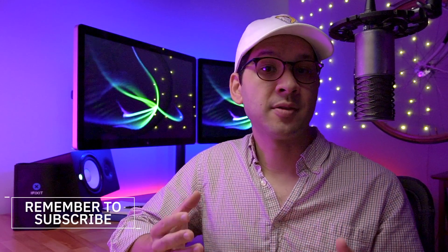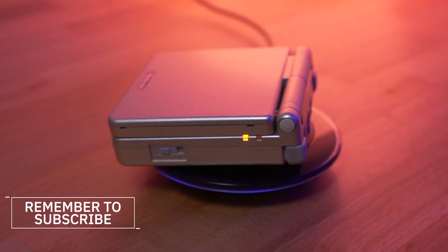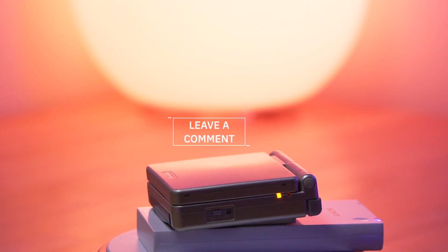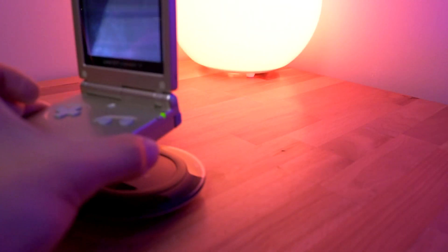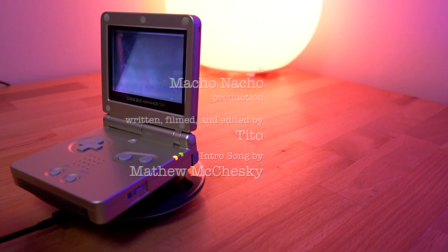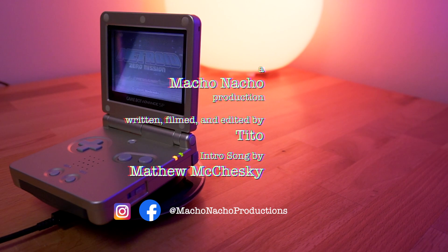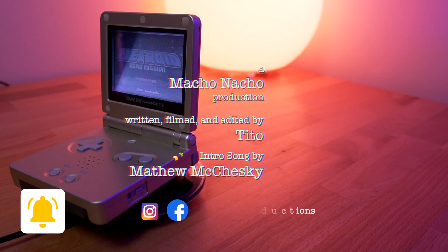So if you had to choose between using a thinner battery or having a custom battery door, which would you go with? Do you want to retain the current look of the console, or are you okay with having a slight bulge on the bottom of your SP? I'd be really interested to hear what you all think, and depending on the feedback, I'll do a follow-up video for the most popular solution. Be sure to leave a comment below and let me know which solution you like better. I hope you did enjoy the video — if you did, please give it a thumbs up and consider subscribing to the channel. You can find me on Facebook and Instagram at Macho Nacho Productions. I release content every Thursday so be sure to turn on notifications. And as always, we'll see you next time.